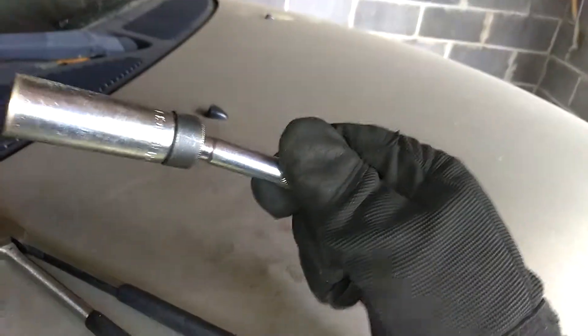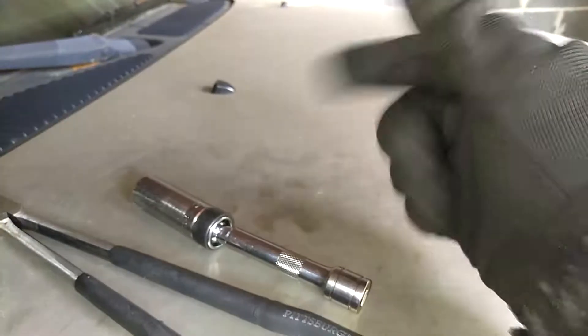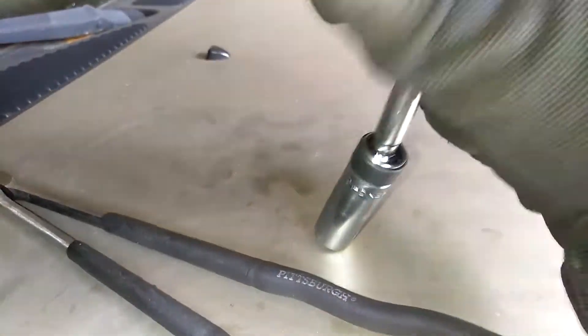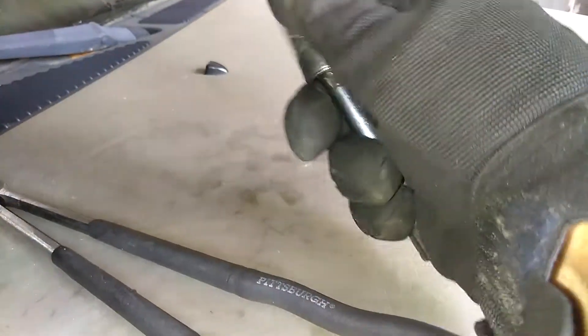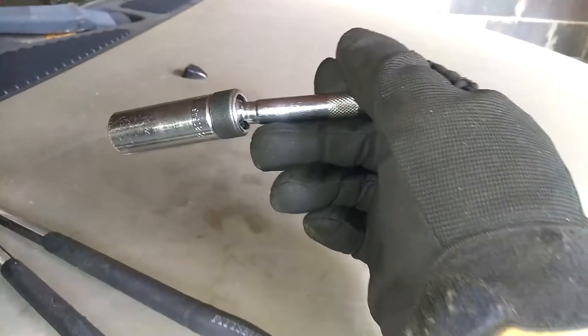My favorite is this 5/8 spark plug swivel head socket wrench. Mind you, I didn't take anything out — I didn't even take no coil packs out. I just pulled the boots out, did it one by one, cleaned out the port holes for the spark plugs and went to town with this. You do not need no extension, no anything. You just use this — it's a 3/8 drive socket. You just put it in the hole and it's going to flex for you, it's going to do the job for you. You do not need to remove anything.